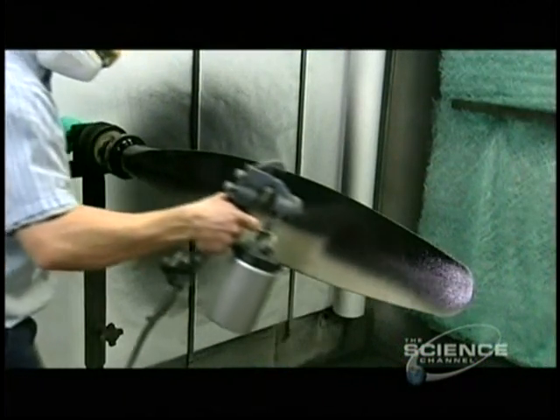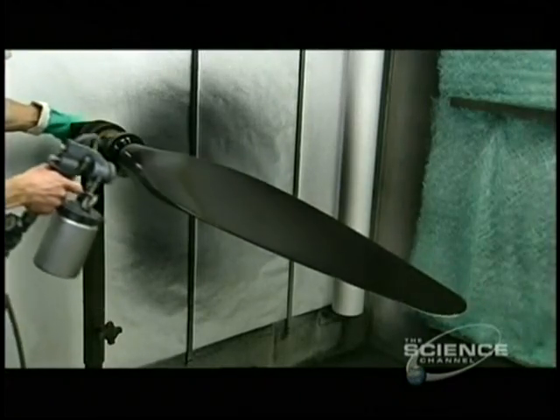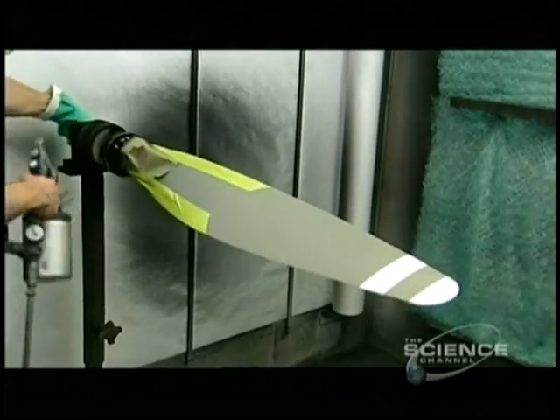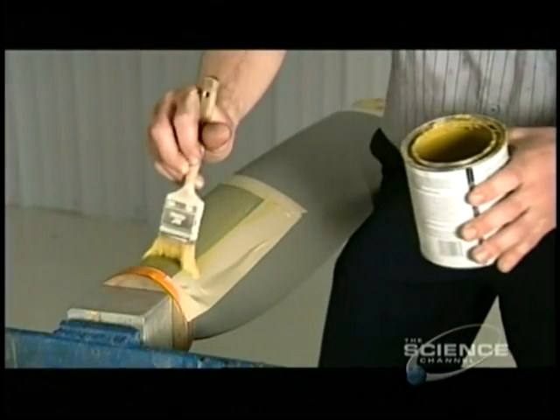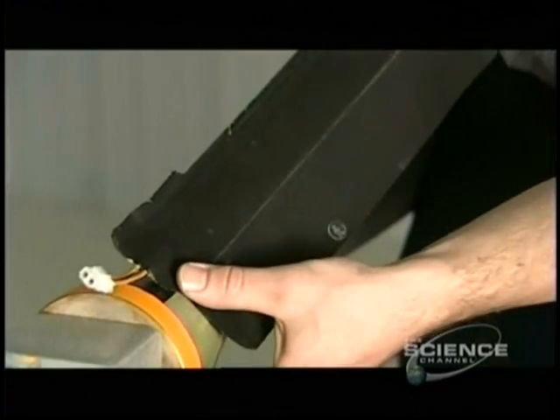Blades that make the cut move on to the paint shop. A coat of black on the backside prevents sun reflection into the pilot's eyes, and stripes are added for safety to make the spinning blades visible.